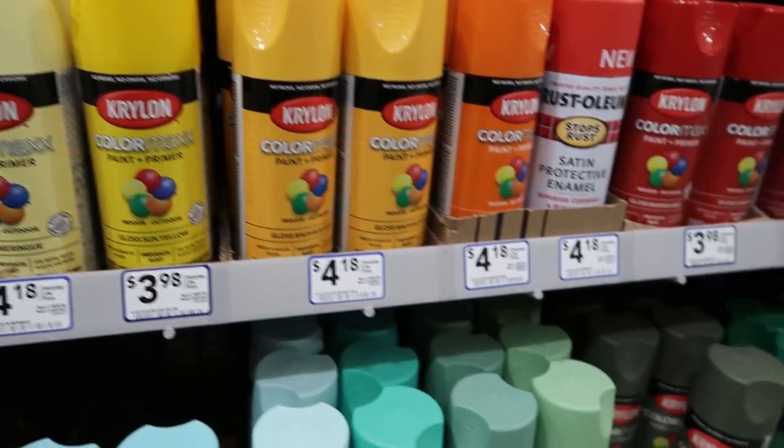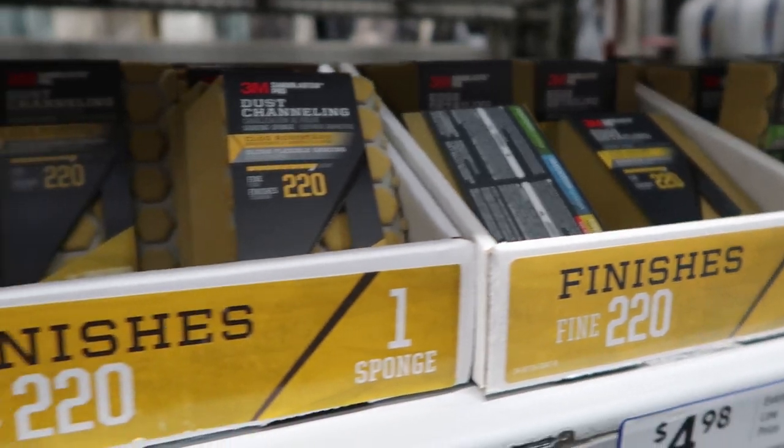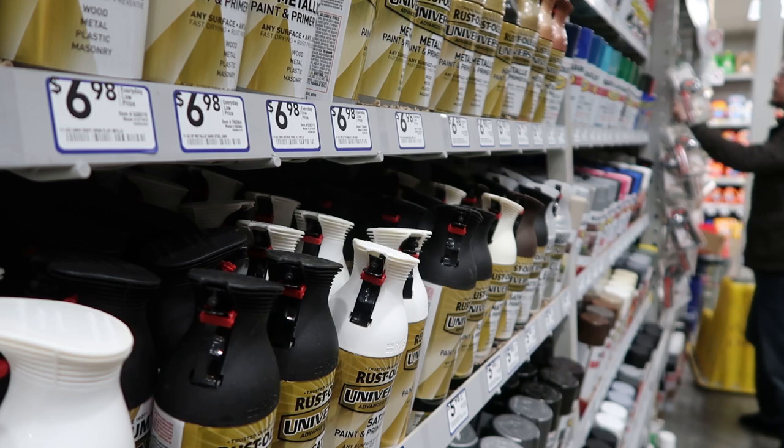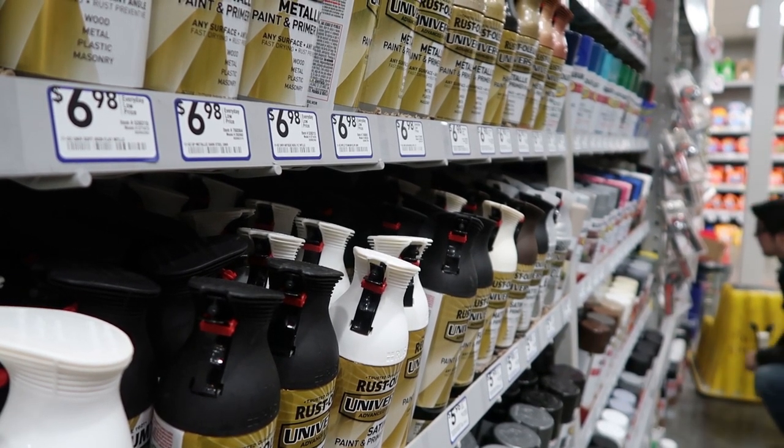I'm pretty sure painting a case goes kind of the same as painting anything else. We sand it down, get some grooves in for the paint to kind of get into it, then clear coat. Pretty simple, I think. Now to find the paint I'm looking for.